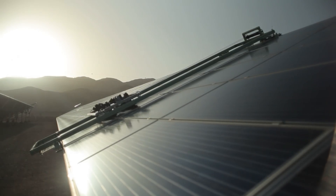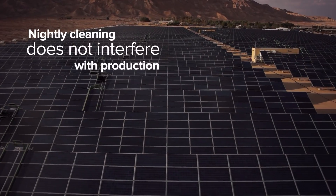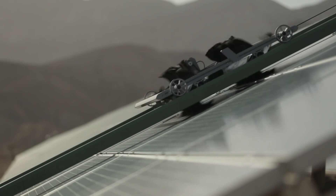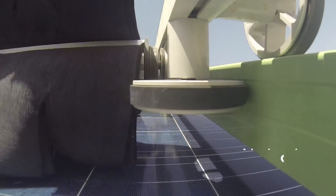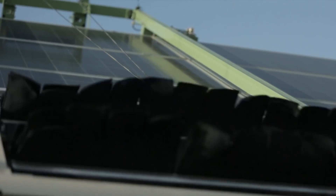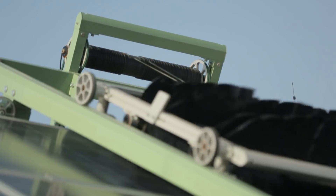E4 typically cleans during the early hours of darkness to avoid shading during electricity generation hours. The robots move along a rigid aluminum frame on polyurethane-coated wheels that ensures smooth movement with no load on the panel surface. A sophisticated winch system with two flexible silicon-coated wires ensures smooth and reliable upward and downward movement.